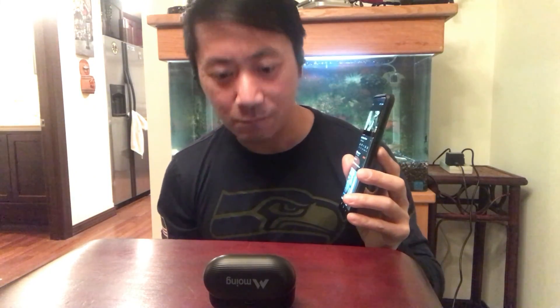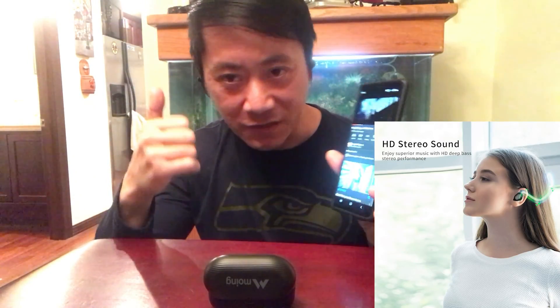Let's go ahead and listen to some music. I'm listening to Imagine Dragons — 'Radioactive.' I heard this song has some of the best bass. Oh yeah, that bass is definitely top-notch.